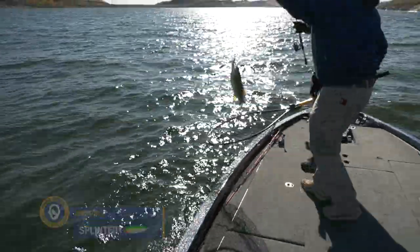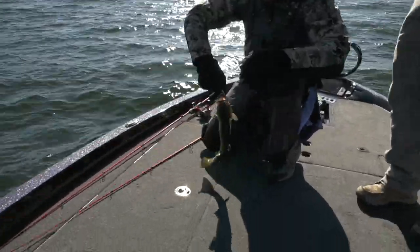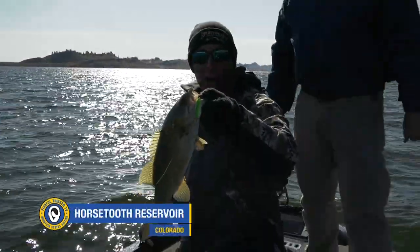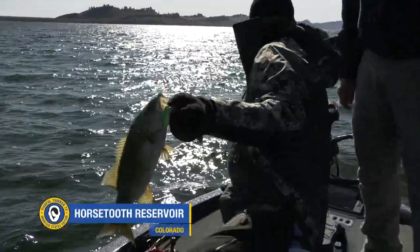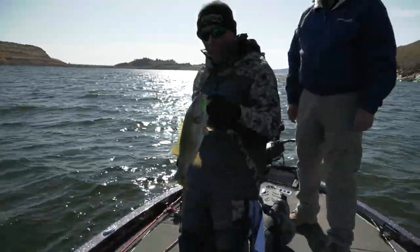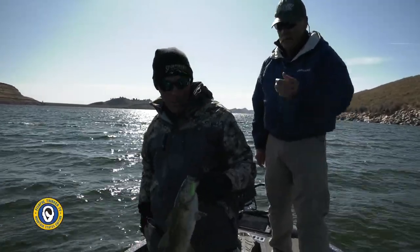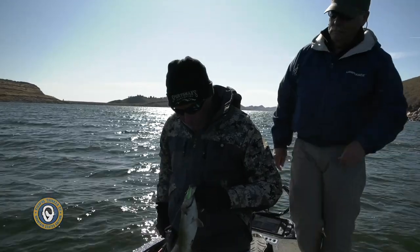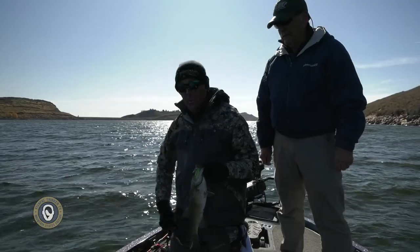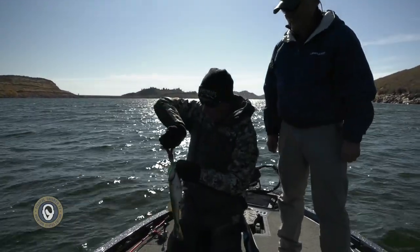Nicely done, Dano. Thank you, sir. As you can see, it's gotten chilly out here. It is cold — it is for sure fall fishing. And that is a good looking thick smallmouth. I just pulled him up out of almost 60 feet of water, so that gives you an idea of how deep you can get with the spoons. These spoons are only half ounce — I'm using a three-quarters and yours is a half. So I've got a half ounce spoon fishing 60 feet of water on light braid, and my hands are frozen. It's a lot colder out here than it looks.